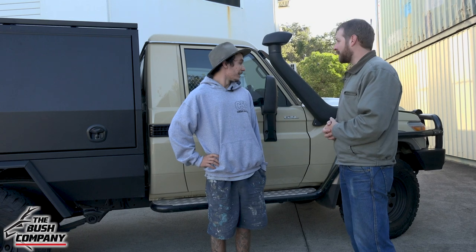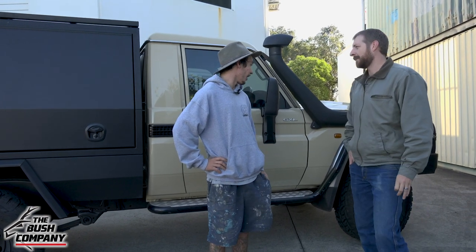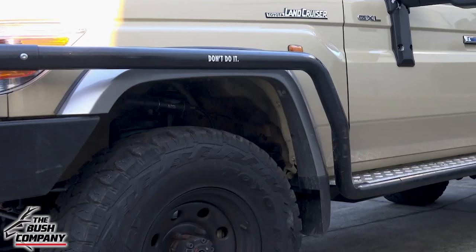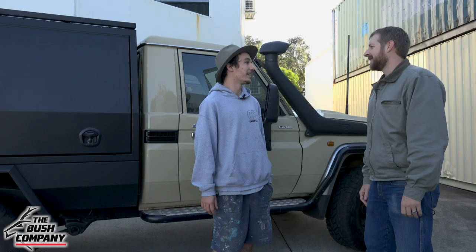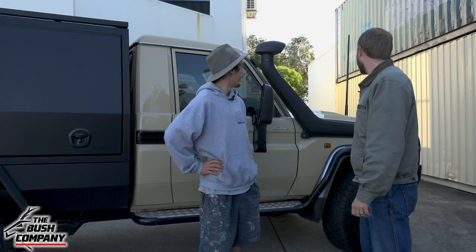And on the front end, what are we sporting up the front? I went with all the TJM products because I reckon they have a really well-built product. So I went with the bull bar, side brush bars, side steps, and the winch — just for any time you get stuck in a bad situation. You can get your mates out as well.